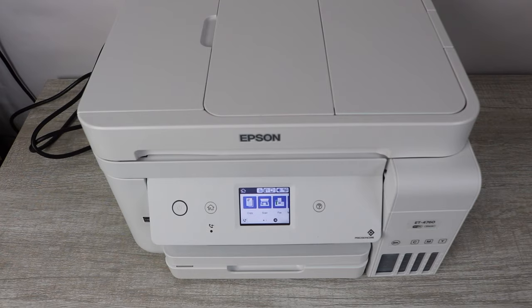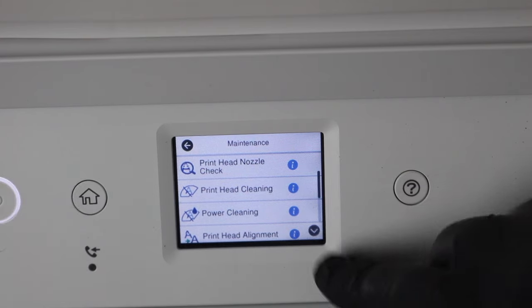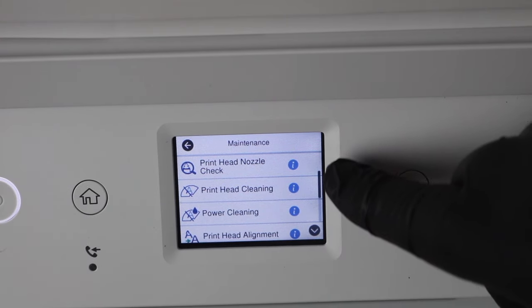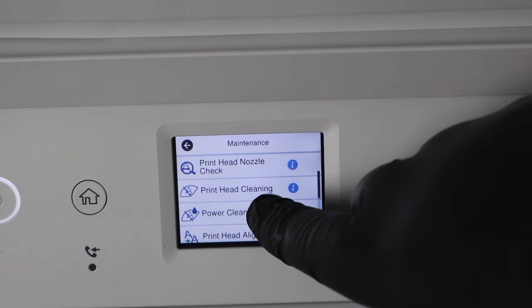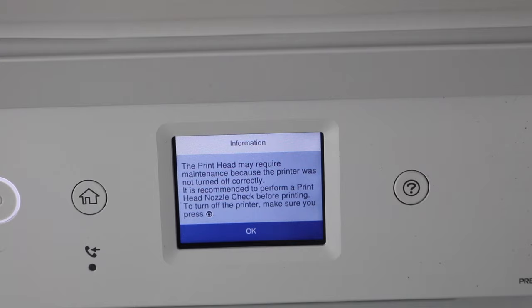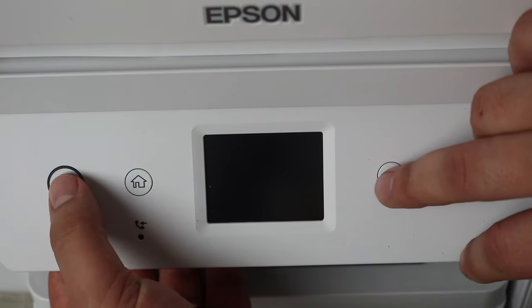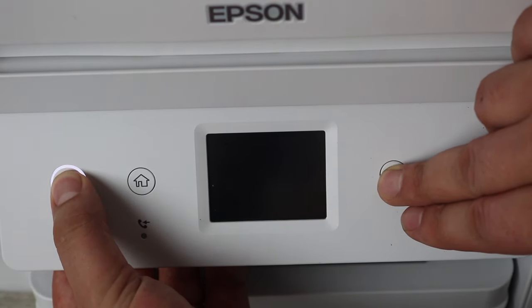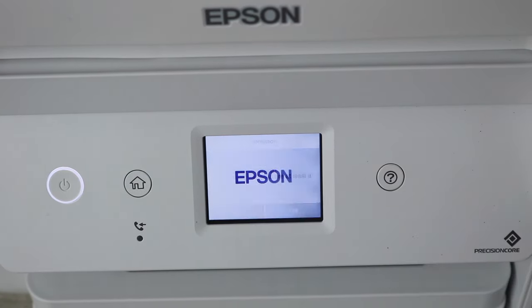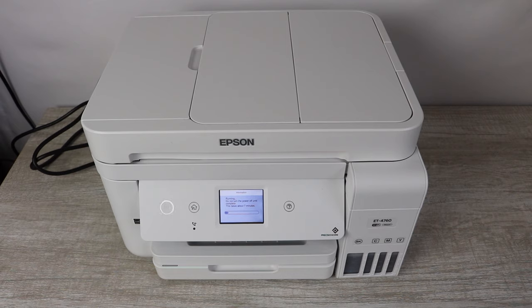Powering the printer back on — if you go to your maintenance, you'll see a section that says power cleaning, but that's not actually how you're going to run the power cleaning. You actually have to have the printer off. From the very beginning, you're going to have to press two buttons: it's the power button and the question mark button. You're going to hold those down for about seven to ten seconds, or at least until the screen that says 'run power cleaning' pops up. Click yes, and that is the power cleaning. This takes about seven minutes, but it does use a significant amount of ink, so you're going to want to have that prepared.